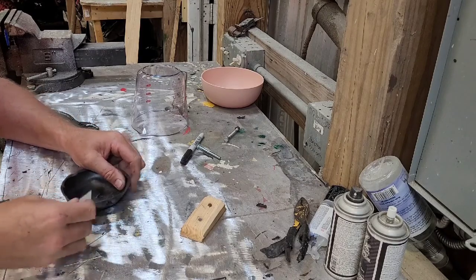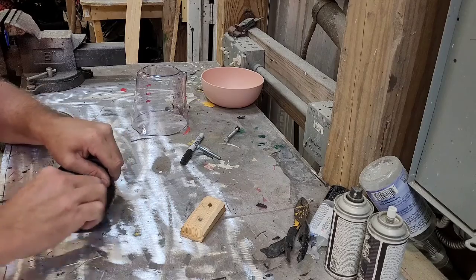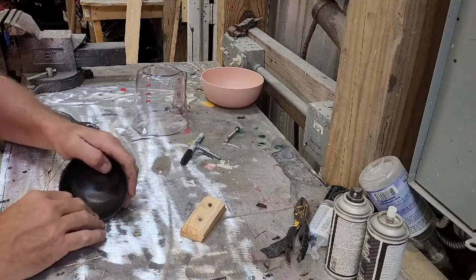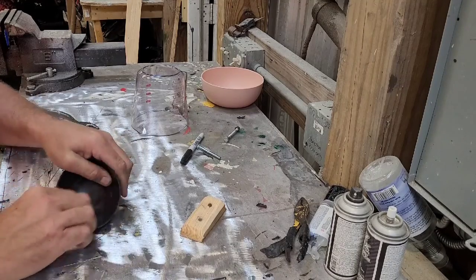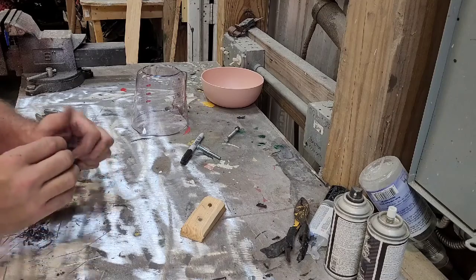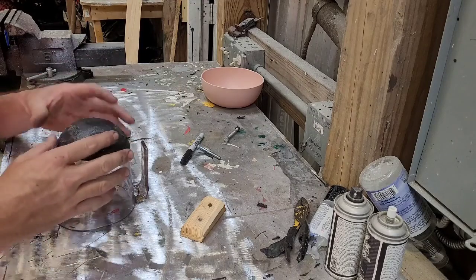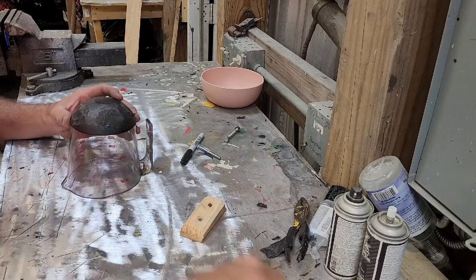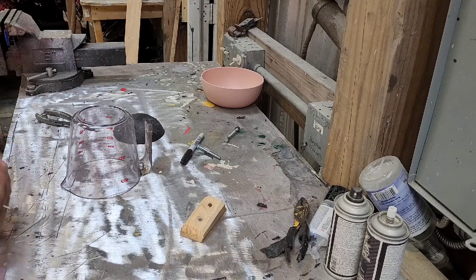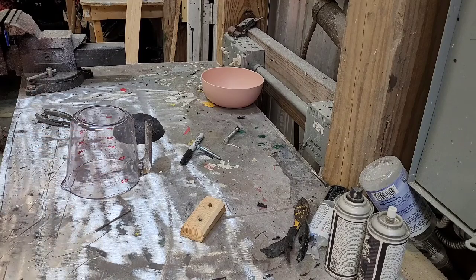I'm just taking off all the excess plastic here. The next step is going to be drill a hole through here and into here, make sure my screw can go in without cracking the plastic. Then I'll mix up the epoxy, glue it on, put the screw in, and then we wait again.